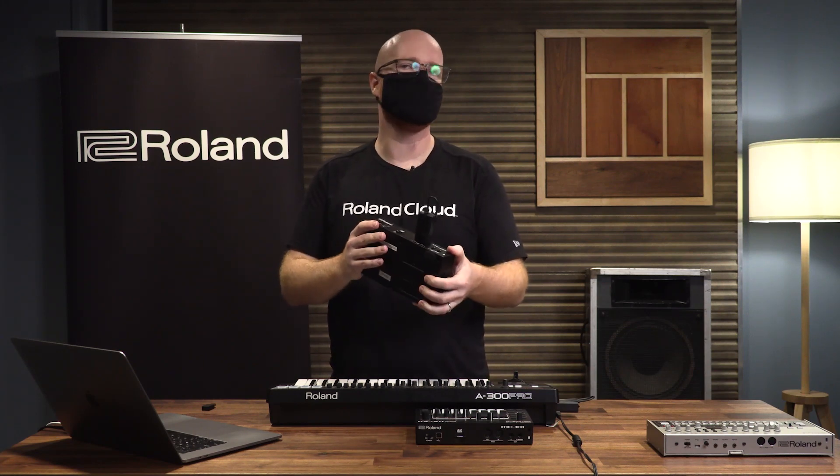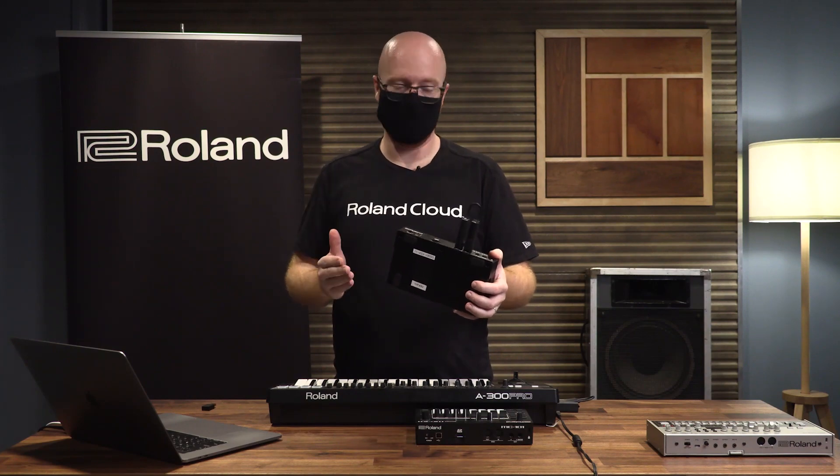If we take a look, you can see there's a really simple interface, and all that interface is is a single button. That button flashes a different color depending on which mode it's in, and we'll take a look at those different modes.